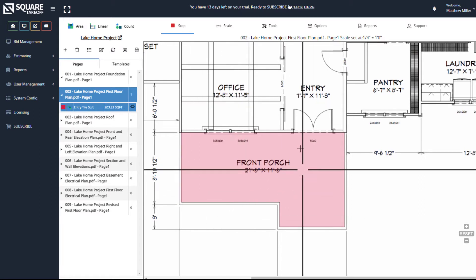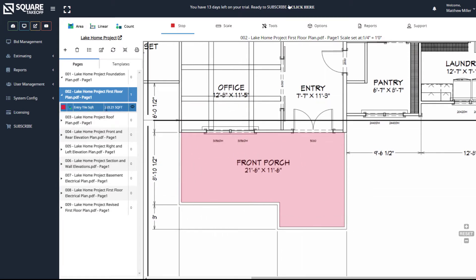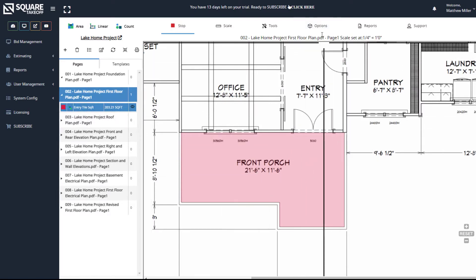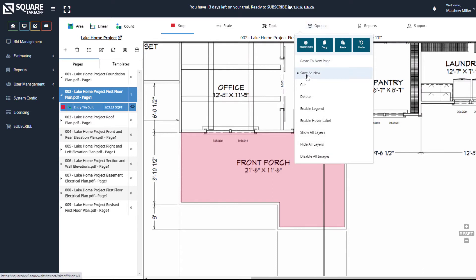If you have an item already drawn within here, but you want to go ahead and make a copy of it without adding to the total square foot, you can simply do that by selecting the measurement and then going in here and selecting Save as New.